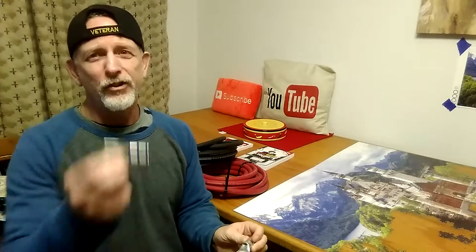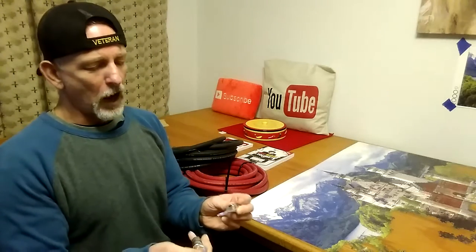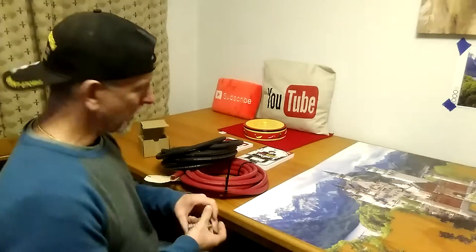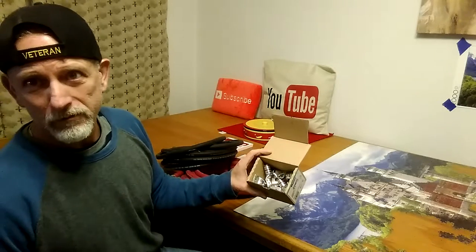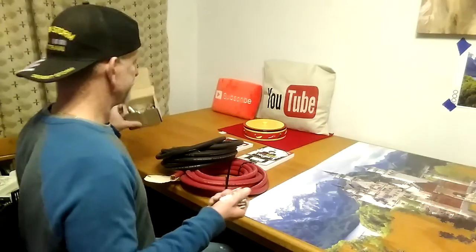Do yourself a favor, don't get fancy. I got a dozen of these and that's going to be six cables. That's ridiculous.